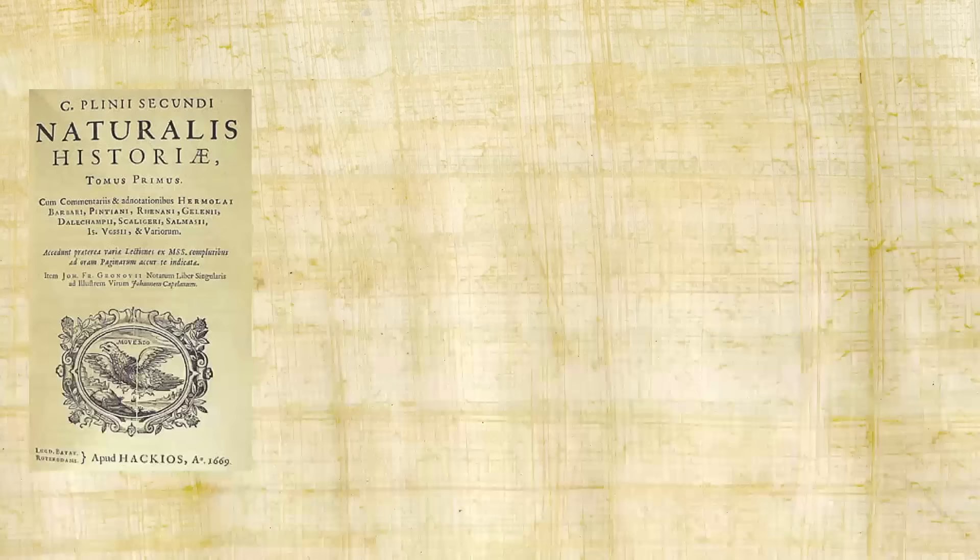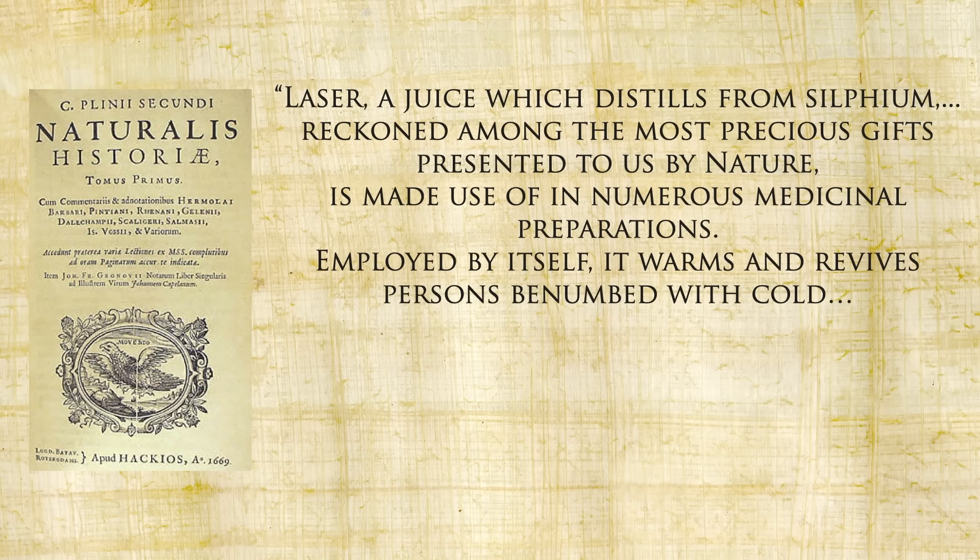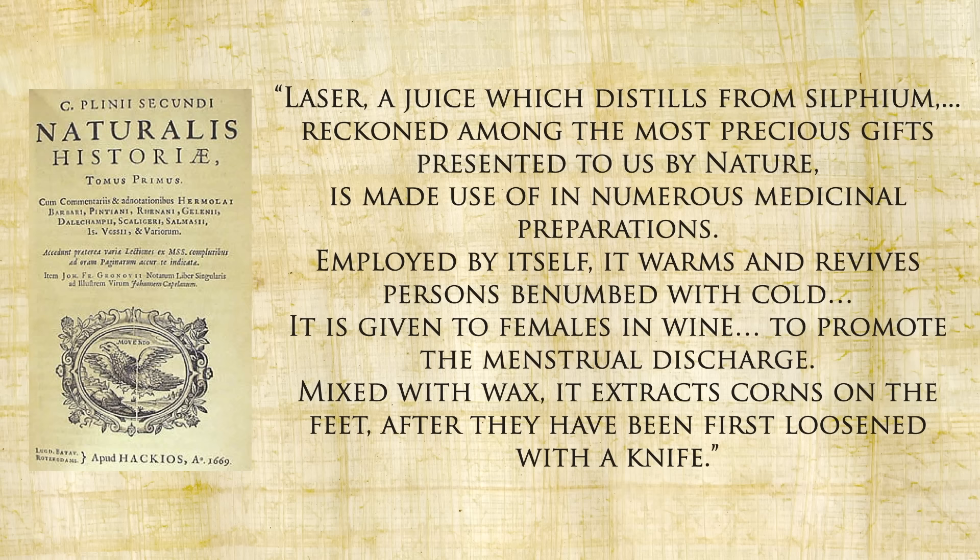Laser, the juice which distills from silphium, reckoned among the most precious gifts presented to us by nature, is made use of in numerous medicinal preparations. Employed by itself it warms and revives persons benumbed with cold. It is given to females in wine to promote the menstrual discharge. Mixed with wax it extracts corns on the feet after they have been first loosened with a knife. Pliny also says it's a diuretic, a digestive, can neutralize venom of serpents and poisoned weapons, and is good for gout, pleurisy, quinsy, sciatica, and epilepsy.